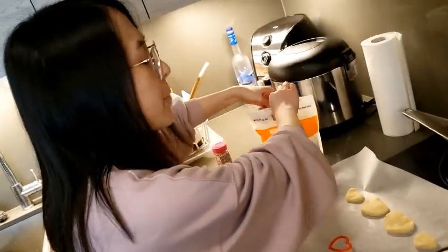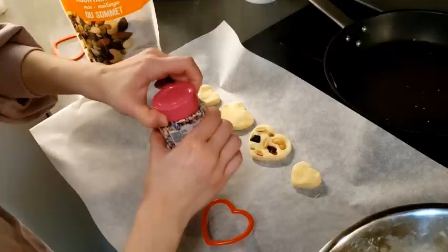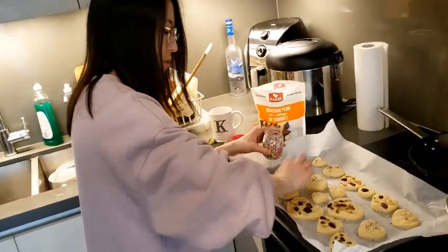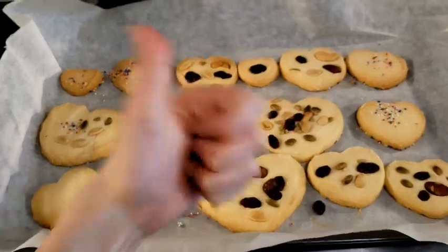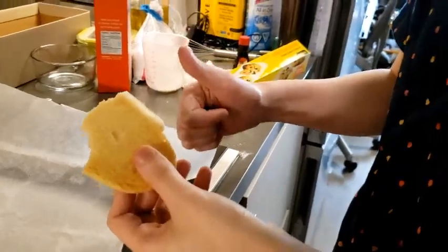So we're supposed to mix in the nuts, but instead of mixing them in, I'm just gonna stick them in. Sprinkles. A few moments later... They're all stuck together!